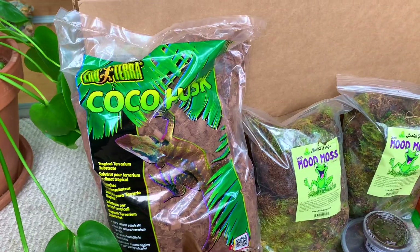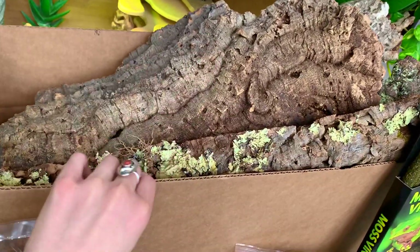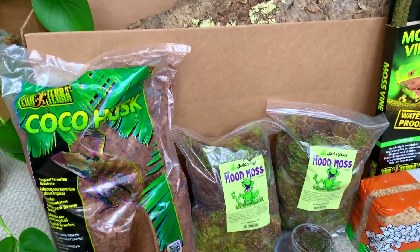In today's video I'm really excited to finally show you guys what I made with all of the supplies that I got in my unboxing video. I'm going to show you a quick overview of all the stuff I got. A lot of it included these huge, amazing pieces of cork bark — I wasn't able to use all of them for this enclosure, but I have so many extras for future enclosures in my reptile room.